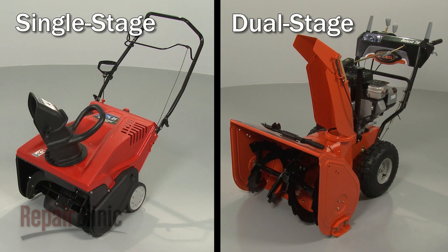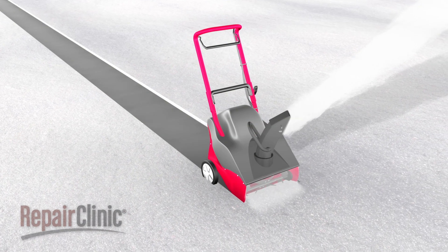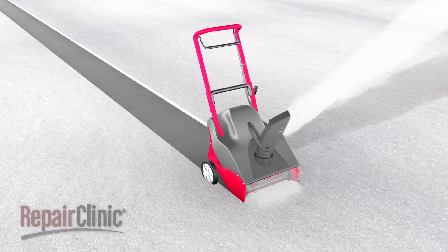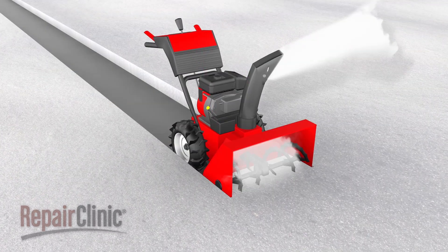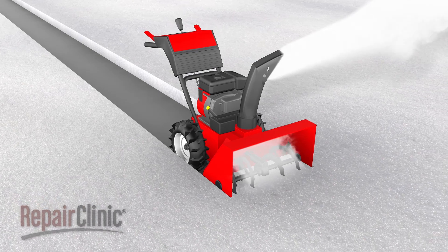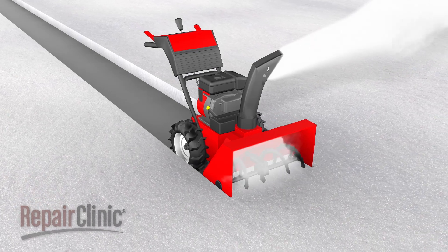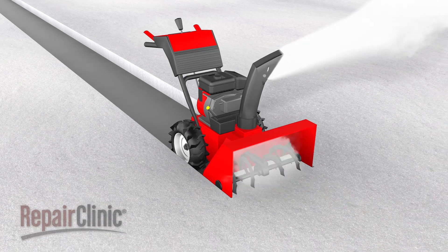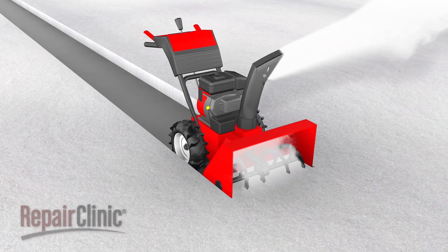Most snowblowers are classified as either single stage or dual stage. Single stage models use one auger to collect and throw the snow, and work best on snow that is six inches deep or less. Dual stage snowblowers use an auger to collect the snow and an impeller to throw it. These models can handle snow up to one foot deep or more, depending on the size of the auger housing.